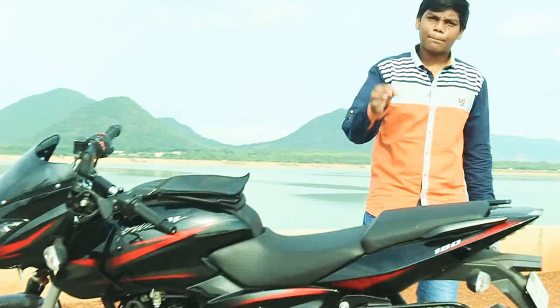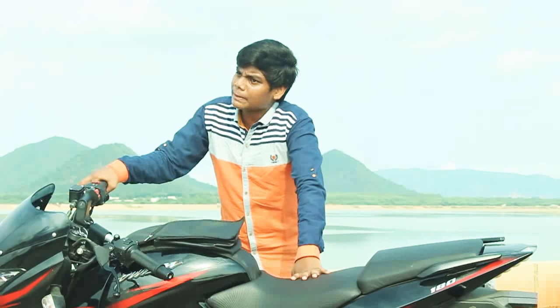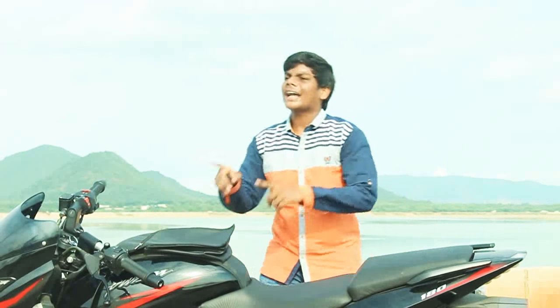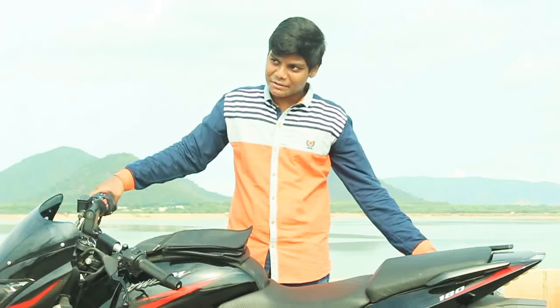The power produced by the bike is 17.2 BHP at 8000 RPM, and the torque is 14.4 Nm at 6500 RPM. If you rev it at 6500 RPM you can hear the noise from the silencer.